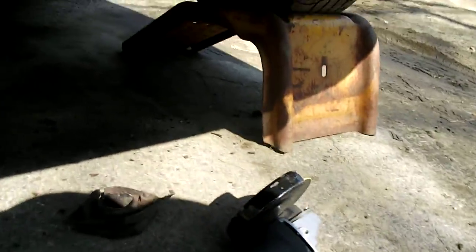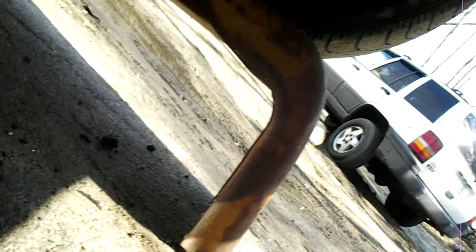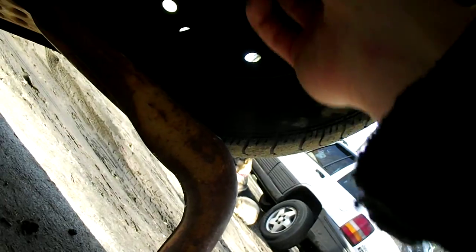I chopped off the broken flange with my four and a half inch angle grinder. You could use a hacksaw or whatever you got, but that would really suck. There is a ground strap connected here — if you're doing this, you probably want to make sure you ground this exhaust in some way or another.